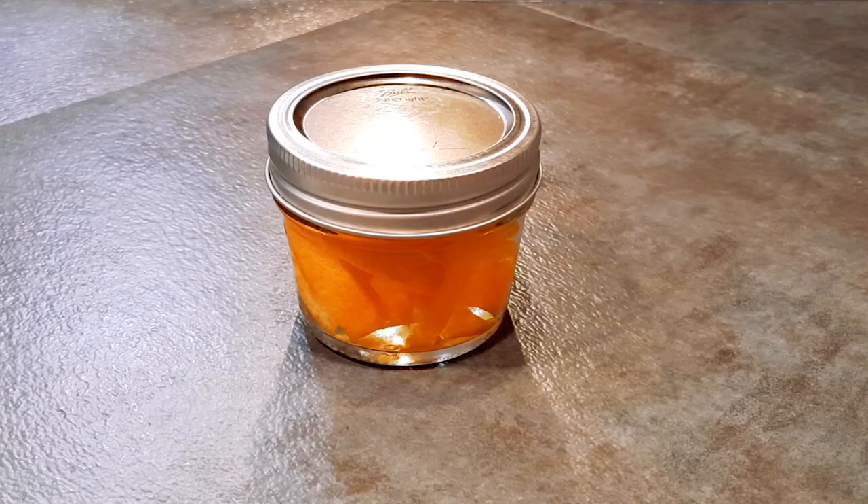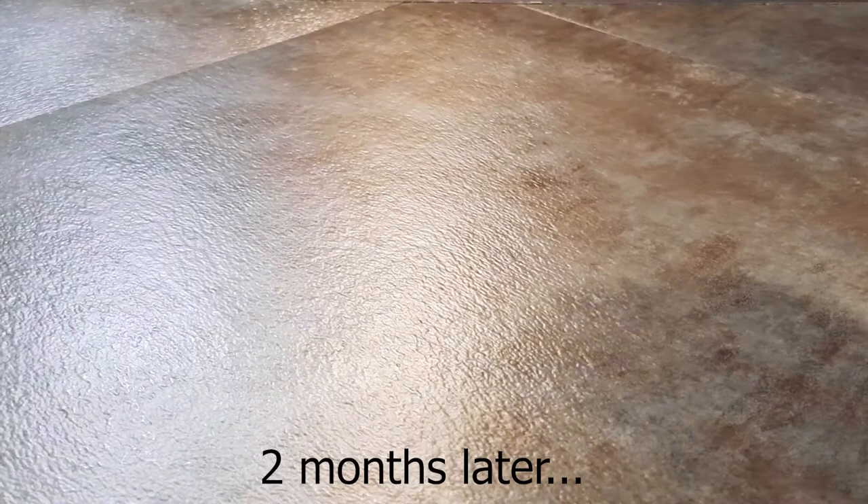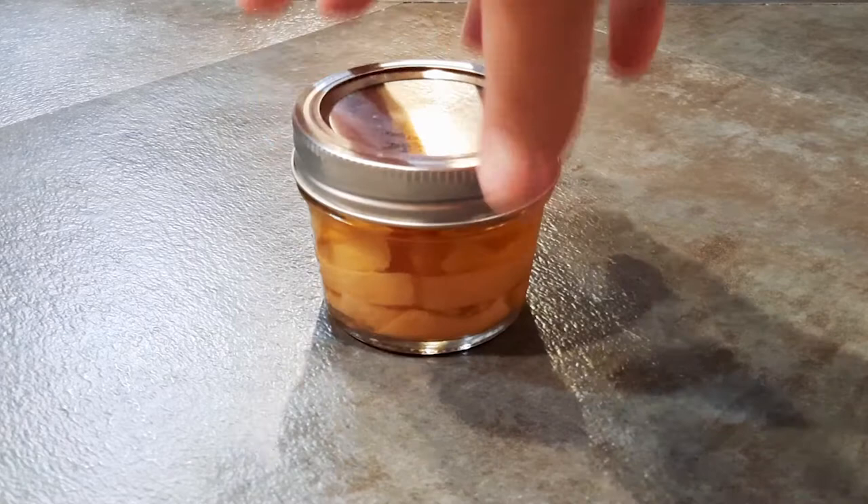The oils from the peels will leach into the alcohol, imparting all of its essence. This is what it starts out looking like, and then this is what it looks like after a couple of months. You can see the peels have lost all their color and are now looking quite dull.